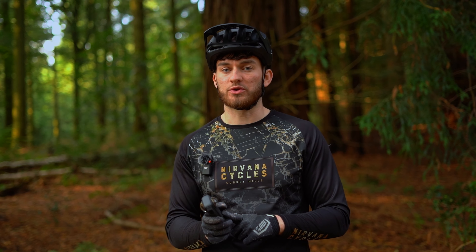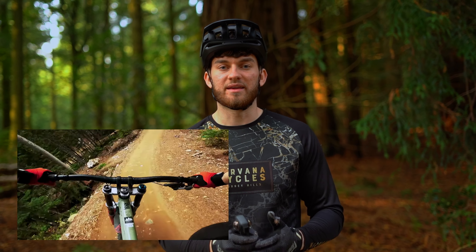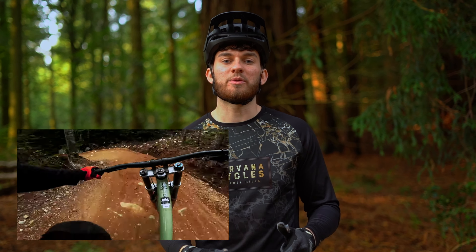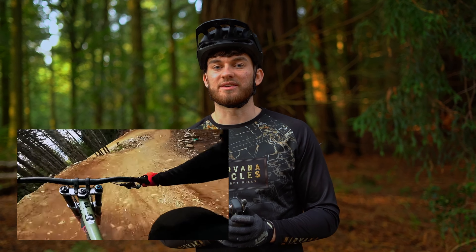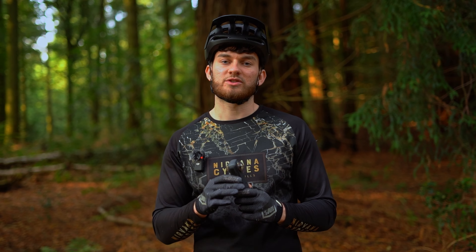This would have been so useful when I was in Canada because we were riding with the bike park and it was an absolutely awesome day. But I had the camera pointed just a little bit too far down so I was getting a lot of bike and not much horizon. Something like this I could have reframed it to however I want.